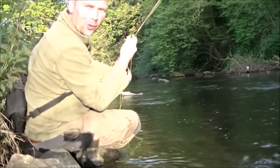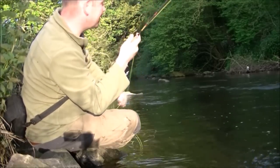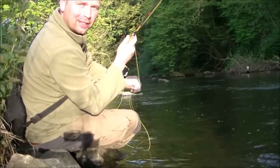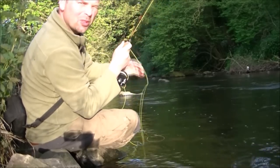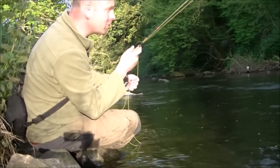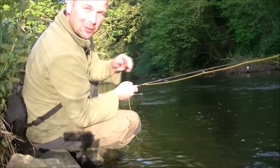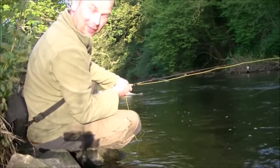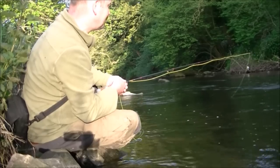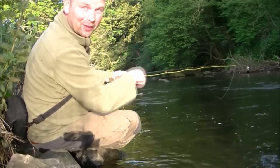Oh, that was a very difficult beggar to cast to. It was actually behind the rock, so I just let it drift right down - first cast, boom. I suppose in that respect it wasn't very difficult to catch. Oh balls, it's got off as well. That's what you get for talking to the camera. It was difficult to cast to but it wasn't actually difficult to catch, if that makes sense. It's going to be bloody difficult to catch now that it's got off. I'll have to come back for that one I think.